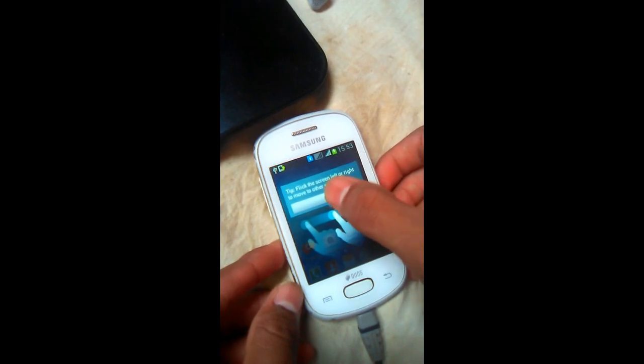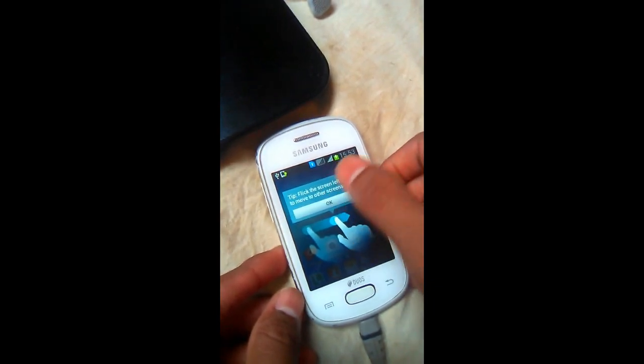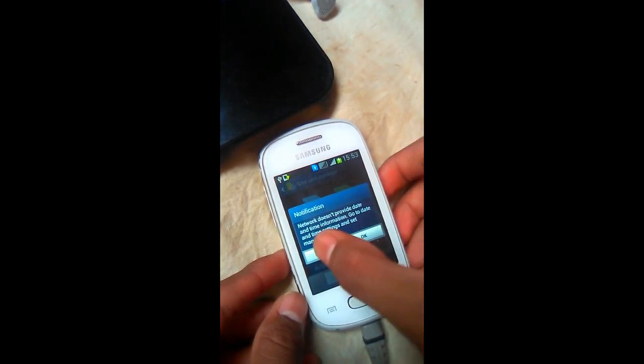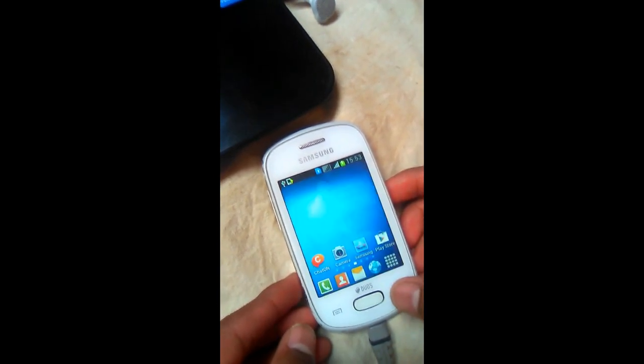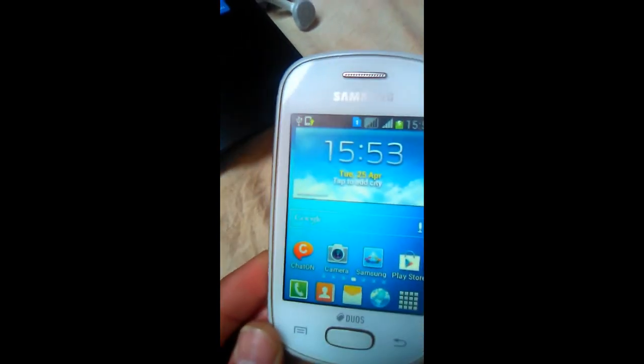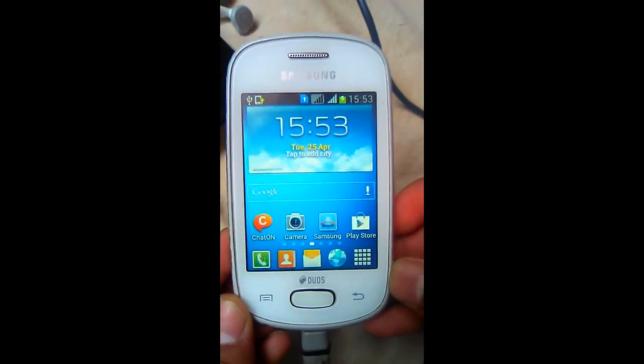Okay guys, you have successfully flashed the Samsung Galaxy. Okay? If you like this video, please comment it, share it, and subscribe to my channel. Thank you guys. Bye-bye.